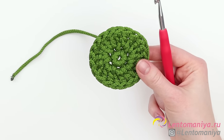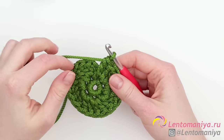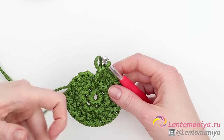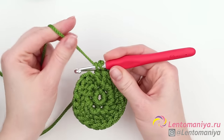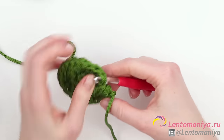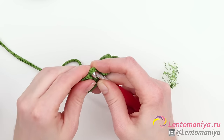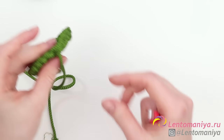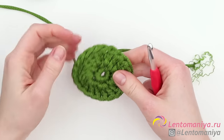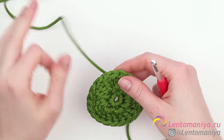Now we need to crochet another circle before starting to make the whorls of our shell. This time I'm going to bind off in a slightly different way — I'll be using a tail instead of the working thread coming from the skein. Let's frog the last double crochet. Crochet the two last loops using the tail, then follow the same steps: pull the tail to the back, slip the hook under the connecting strap and the back loop, pull the tail to the back again. Then singe the tail and weave it in. But don't cut the working thread — we are going to use it to start the first row of the whorl.